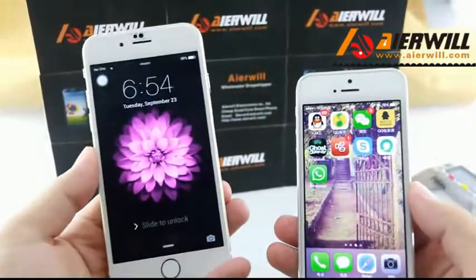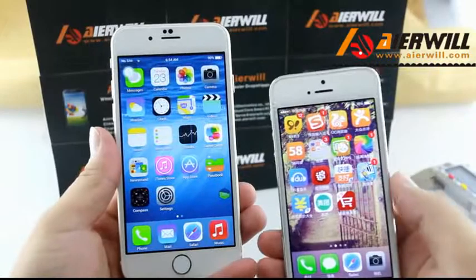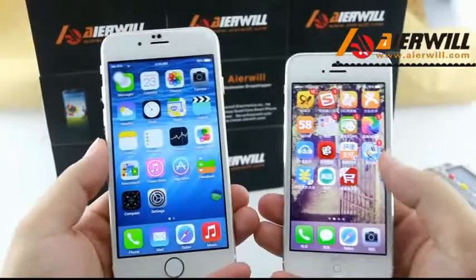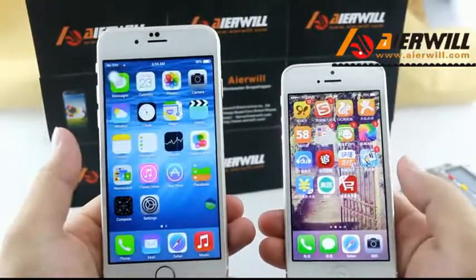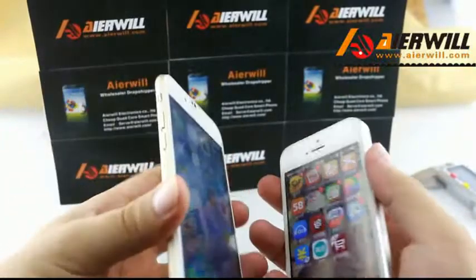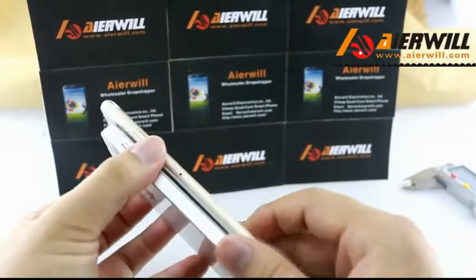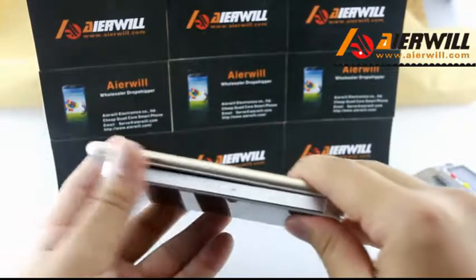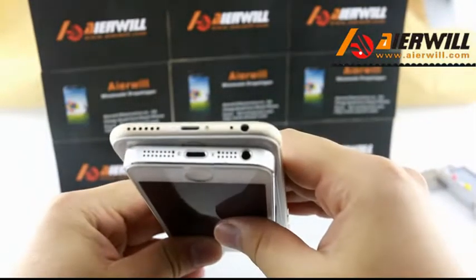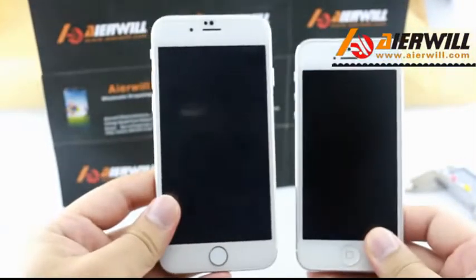Okay, today's test: iPhone 6 PK iPhone 5. This is copy, this is original. Look, turn it off — so you can actually upload it to iPhone 6. And you can also upload it. You guys have to give it a look — there are two versions.